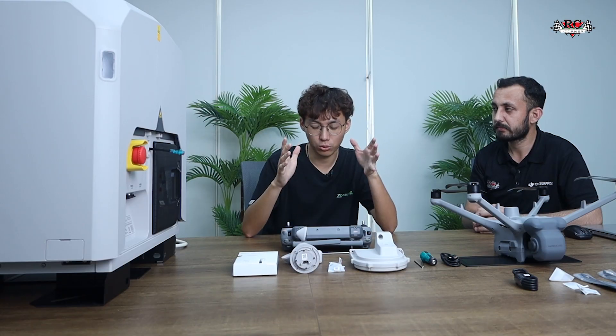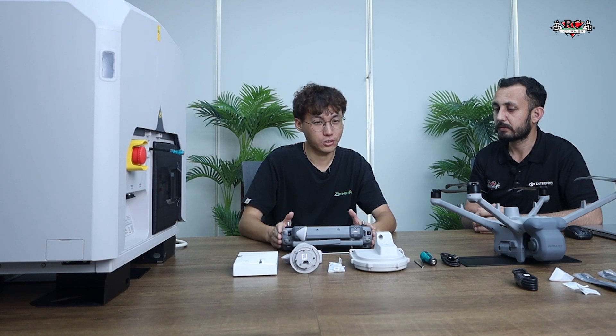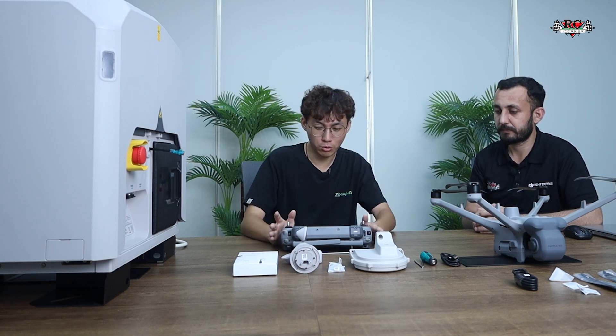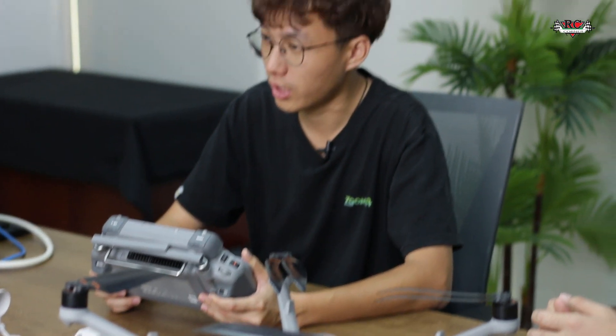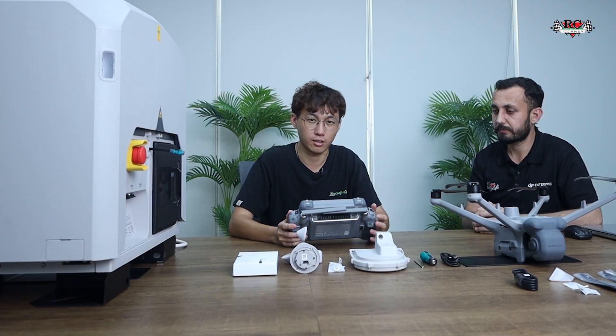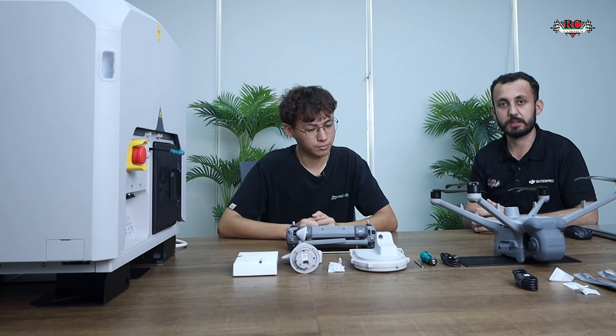There are two types of RC: one is for the M300/M350 — the big black one — and this gray new version is for the Matrice 4 series. We have to make sure we get the new version, otherwise if you bring the wrong version to the site to activate it, it will not work and you will lose time. So just make sure you have the correct one.